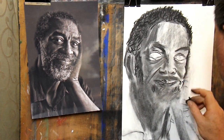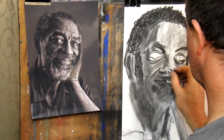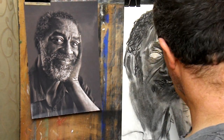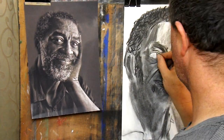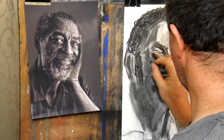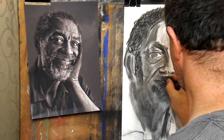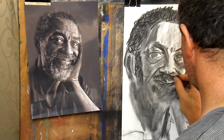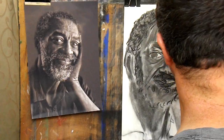Tip number three: don't be afraid of the eraser. Don't be precious about any single part of your drawing — the whole image is more important than any single detail. If something isn't working, don't be afraid to change it. Drawing is a process of trial and error. You add to the image, then you evaluate what's changed. Stepping back and looking is important, but being brave with the eraser is just as important. If it isn't right, fix it.